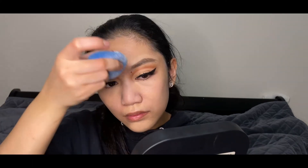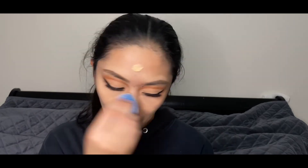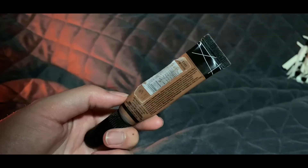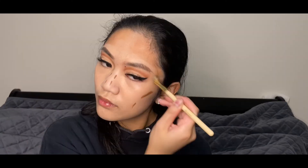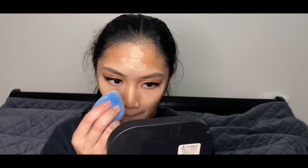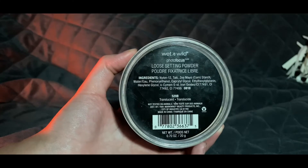Covering my entire face and imperfections with the LA Girl Pro Coverage Concealer in Natural. For foundation, I'll be using the ColourPop Pretty Fresh Hydro Light Tinted Foundation in Light 6W. Contouring my entire face with the LA Girl Pro Coverage Concealer in the shade Espresso. Highlighting and blending with my ColourPop Tinted Foundation in Light 6W.